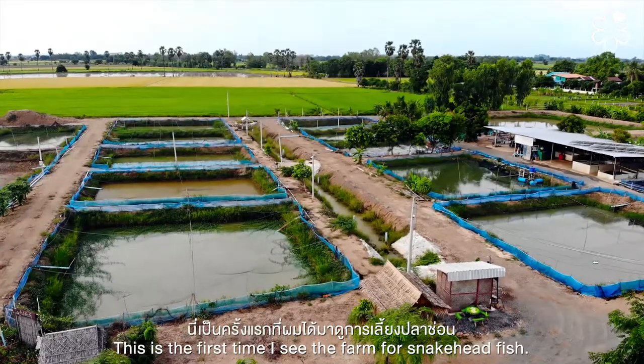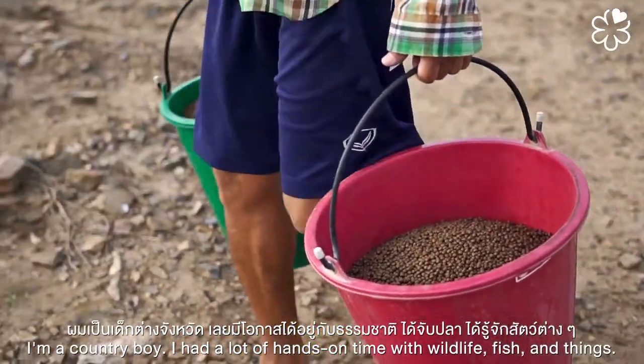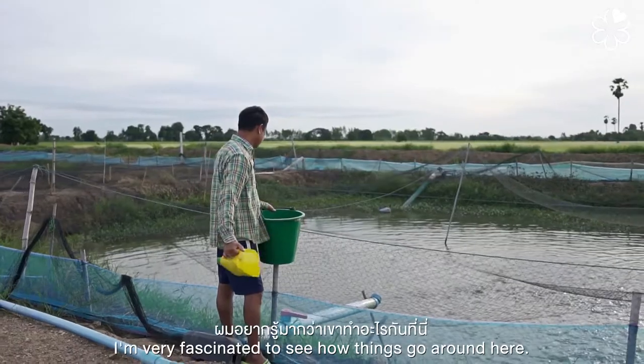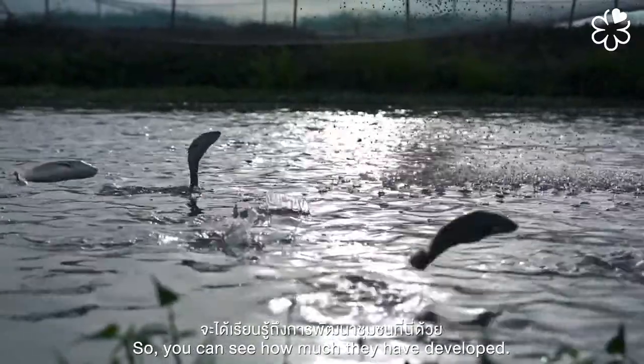It's the first time to see the farms with a fish like this. I'm a country boy — I had a lot of hands-on experience with wildlife and fish — but this is the first time to see how they feed the fish on a farm. I'm very fascinated by how things work here and how much they can develop.